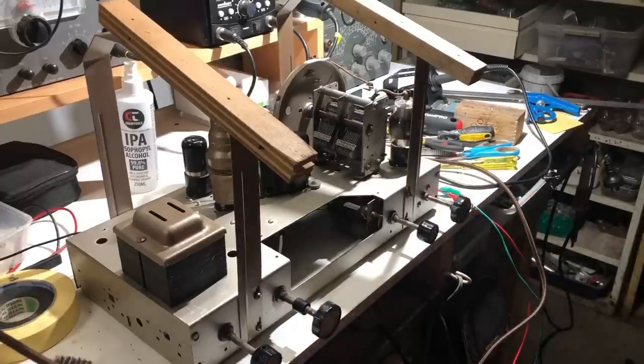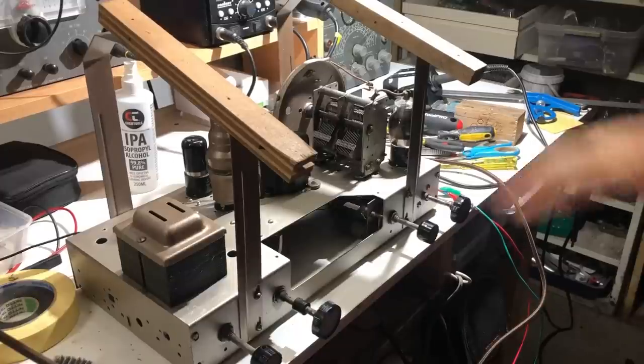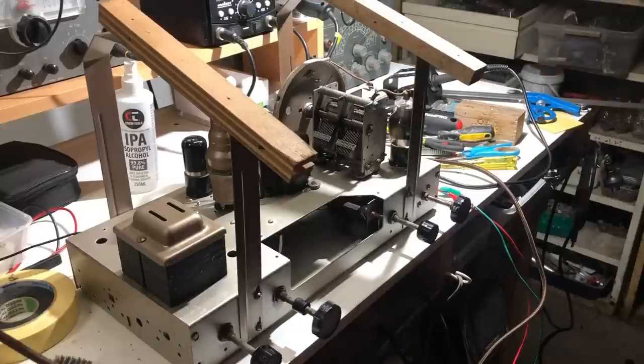I think that's about it for tonight — Sunday night, I'm not going to get an awful lot more done. I've still got to get the dial mechanism in and mess with the tone control, and then of course there's the cabinet.